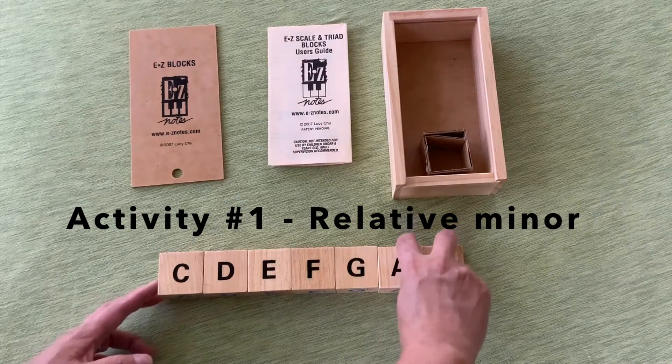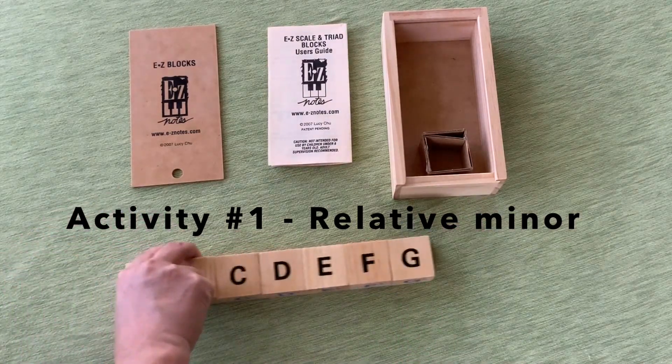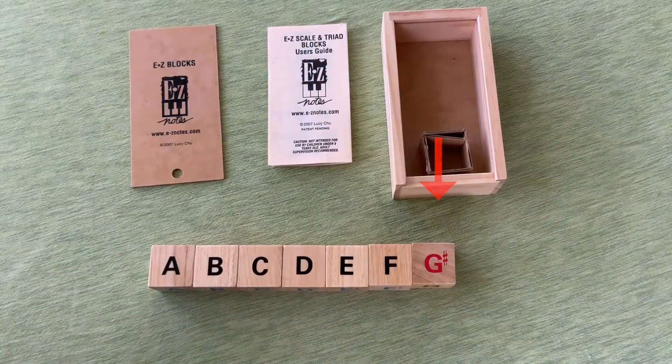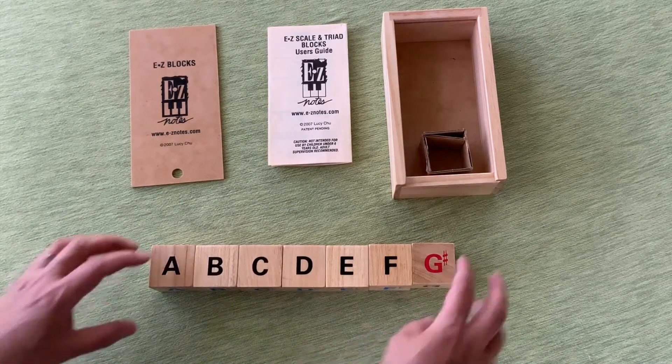Here I'm teaching a student the relative minor of C major. I took two blocks off from the end to add at the beginning, and then I flipped G to make G sharp — and there's harmonic A minor.